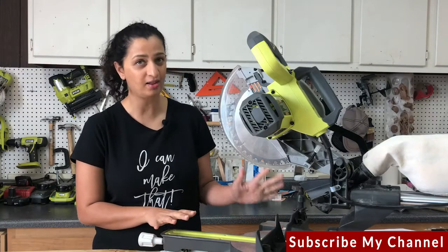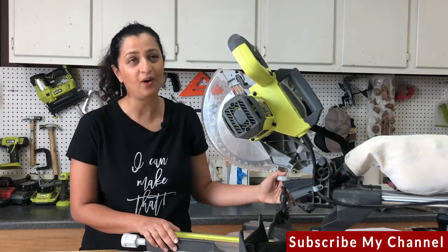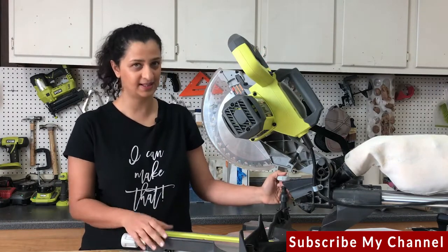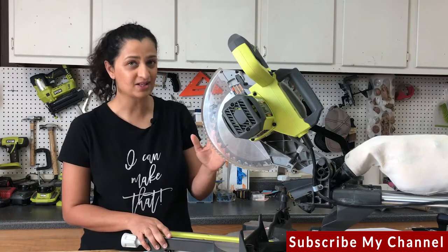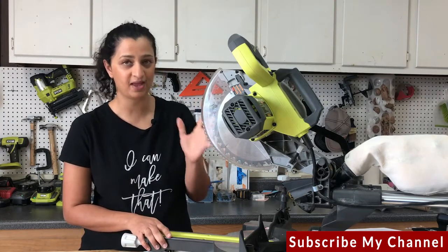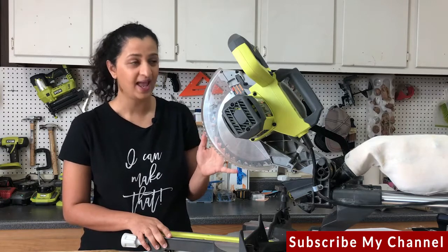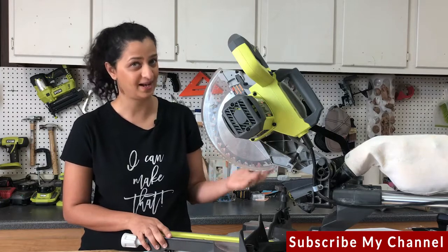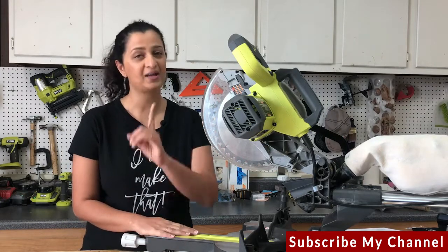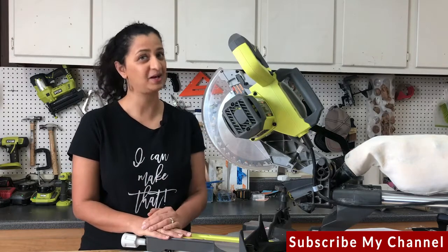Today I am talking all about miter saws. A couple of weeks ago I showed you all the woodworking tools a beginner needs, and if you caught that video you know that a miter saw is one of my favorite saws. It was the first power tool I got and it was the only saw I had for a long time. So today I am going to show you everything you need to know about using a miter saw.